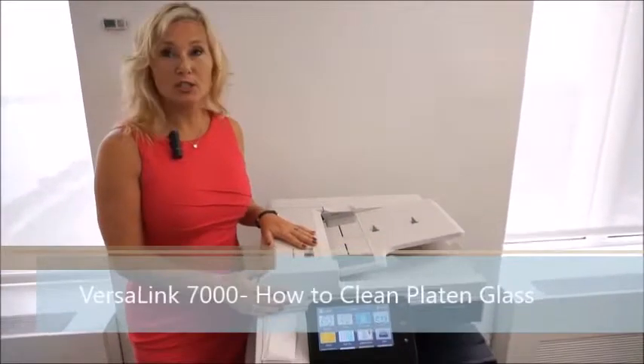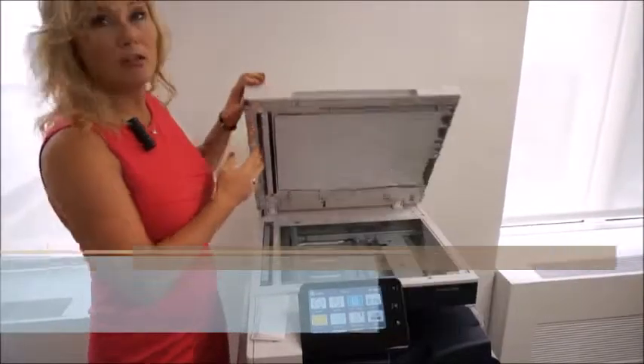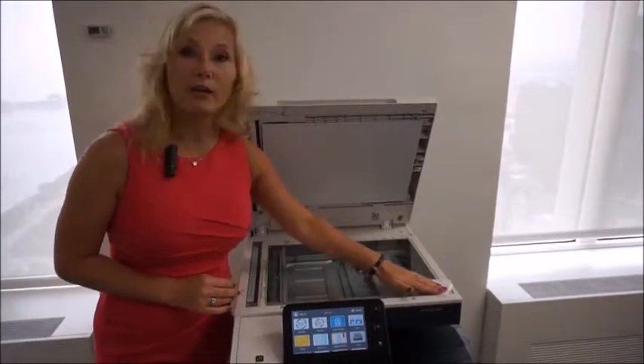I want to show you on the VersaLink 7000 series how to clean the platen glass. Simply open up the document handler and take one of your cleaning wipes and wipe all areas of the glass.